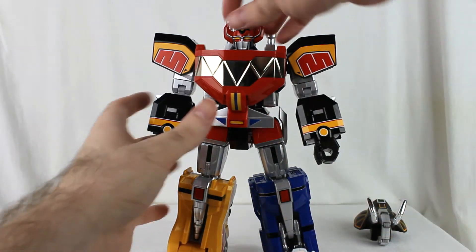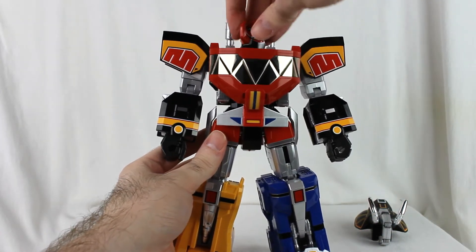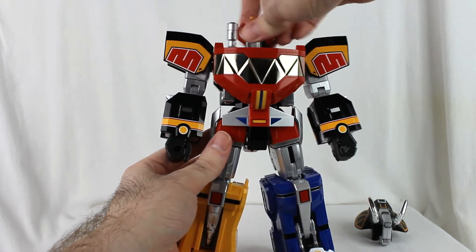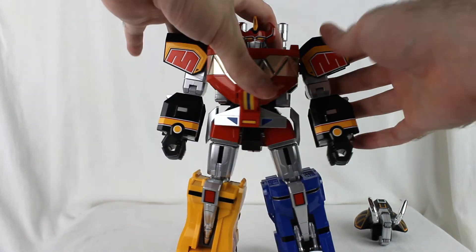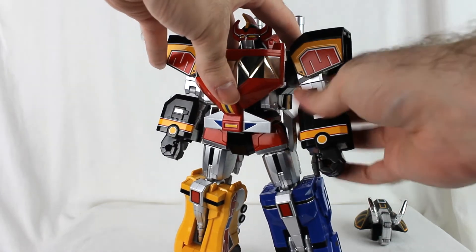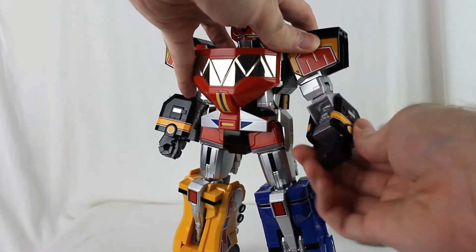As for articulation — his head is on a swivel. Unfortunately, not a ball joint, so he can't look up and down. But it's still a swivel, so that's already a bonus over the original. The shoulders have ratcheting forward and back motion, and there's an outward ratchet as well. There's a bicep swivel too.